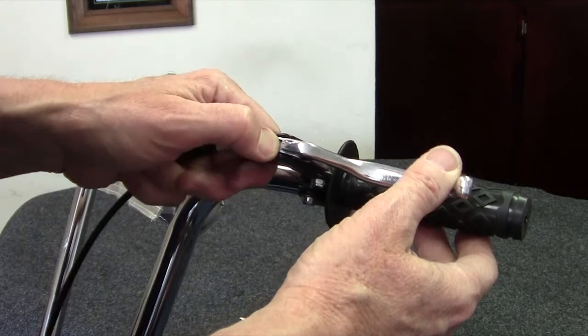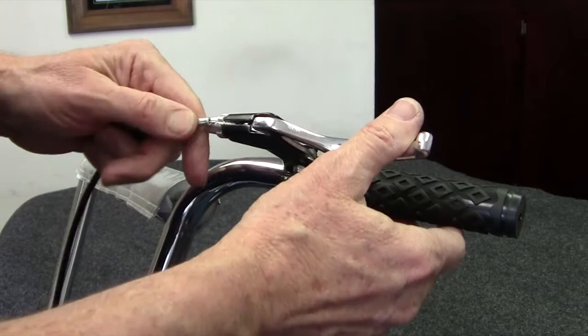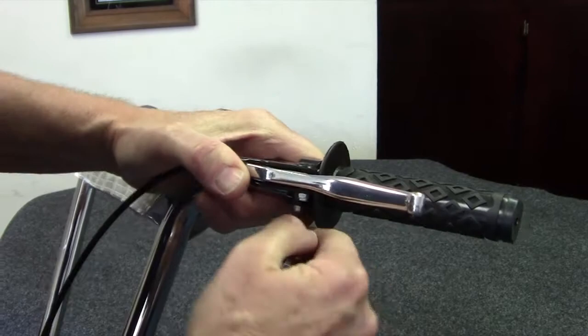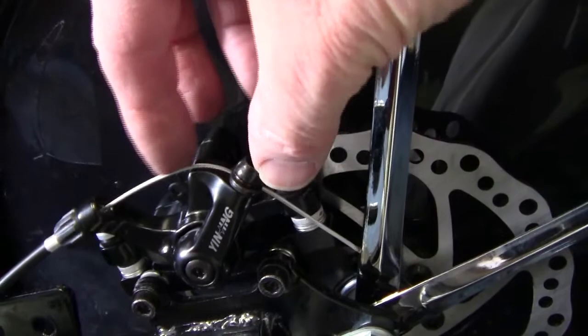If you need adjustment, you can turn the outer cone and then tighten up the jam nut to hold it in place. Once you have the brake line hooked on, take an Allen wrench and tighten the brake in the position that you prefer. If you need more adjustment, there is an adjusting screw by the back wheel that you can adjust the cable to make it tighter. If you still don't have enough adjustment, you can loosen this screw, compress the brake a little, and then retighten it to take some of the cable out.